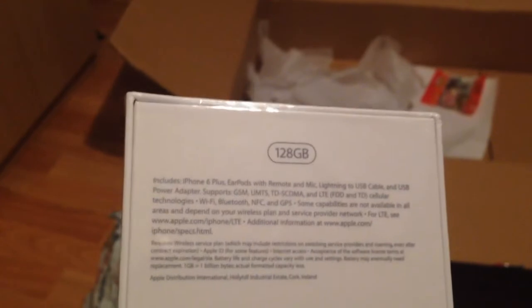This isn't from Overclockers, this is something different — this is my phone. I didn't even tell you, but it's actually the new iPhone 6, 128 gig. I think I'm actually not even going to open this, to be honest, because of the whole bendgate thing.